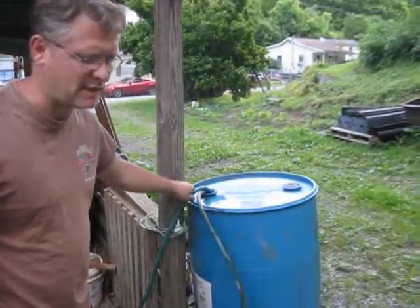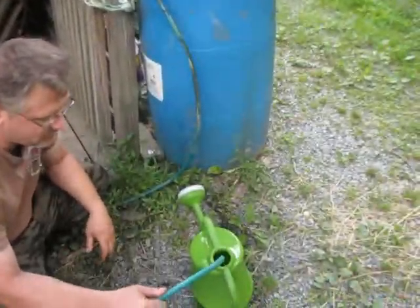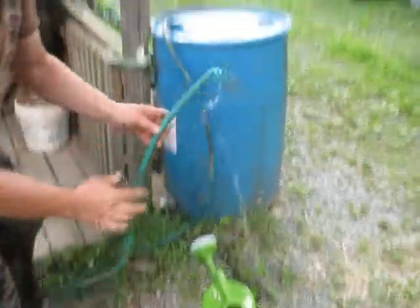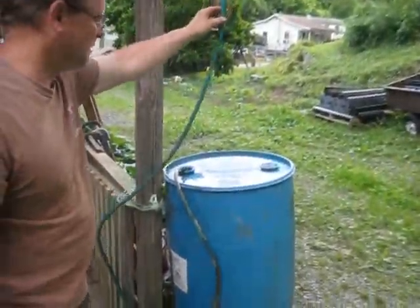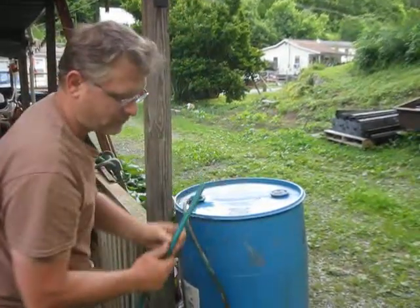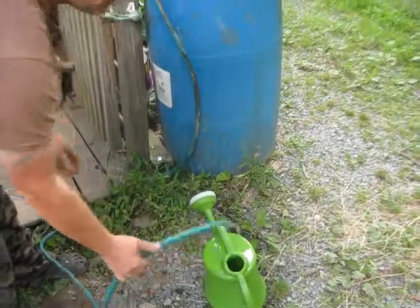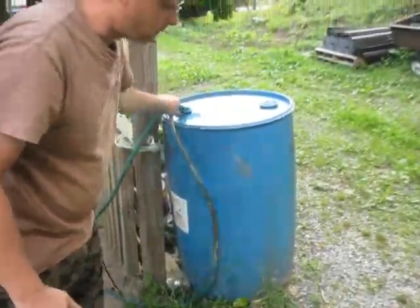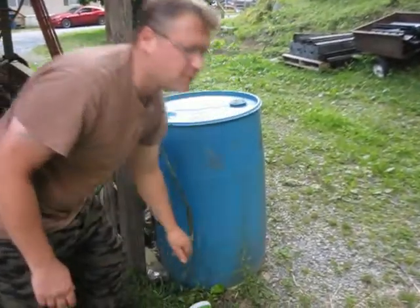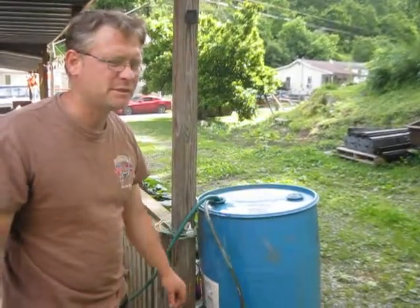As long as you get that first initial siphon, it'll do it each and every time. I'll raise it up — water is still here — I raise it back down, it should kick back off again, as long as the water doesn't get below your hose down there. Just a little tip I'll share with you.